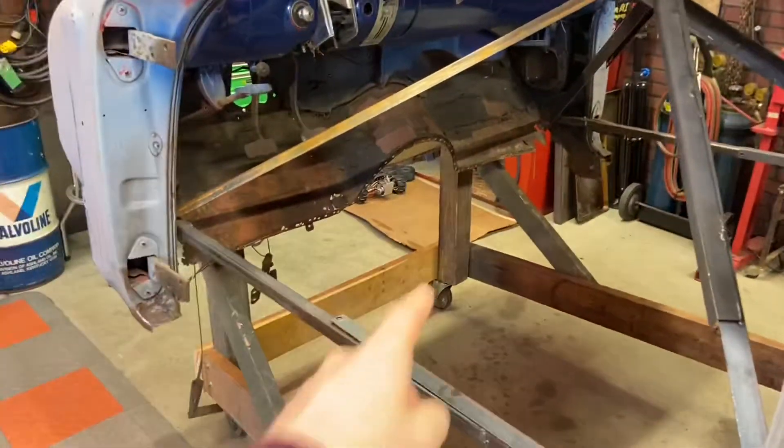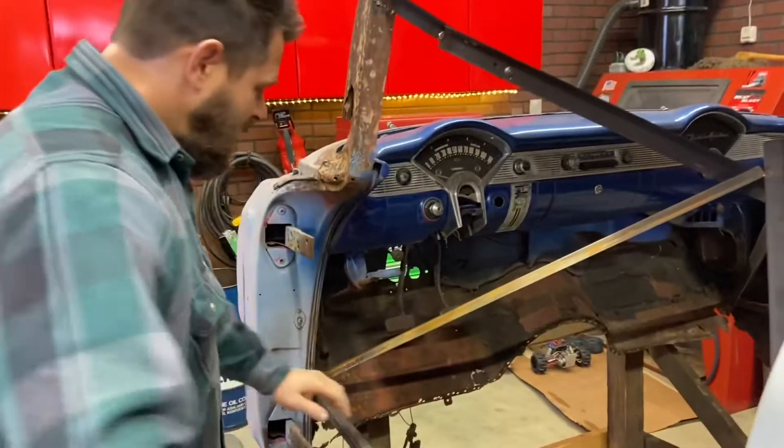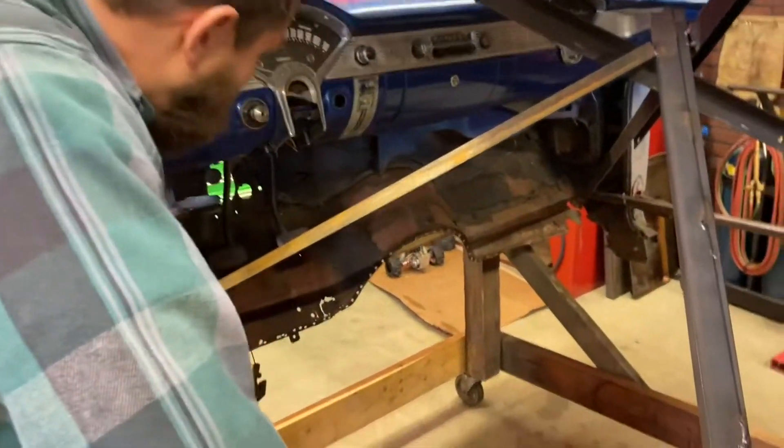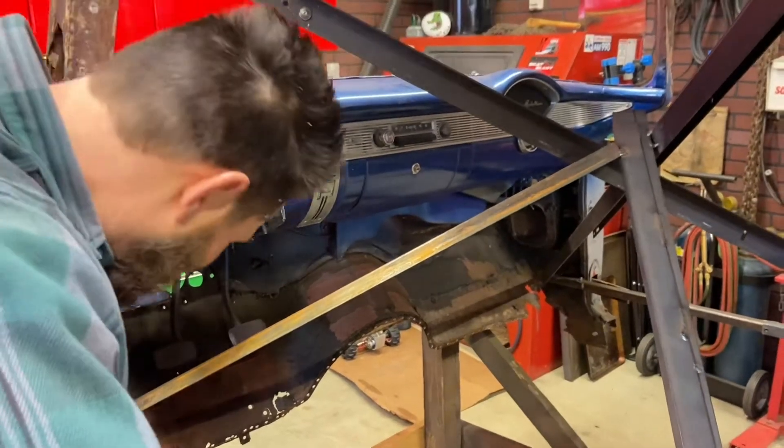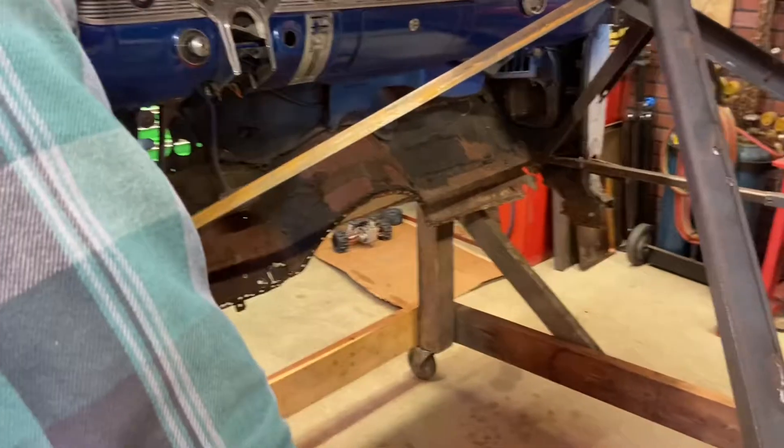So what do we got to do up here today, Dad? We're going to be smoothing up that edge of what's left of it anyway — there's not much left of it — to be able to attach it, and then we're going to have to build some patches to go in there.